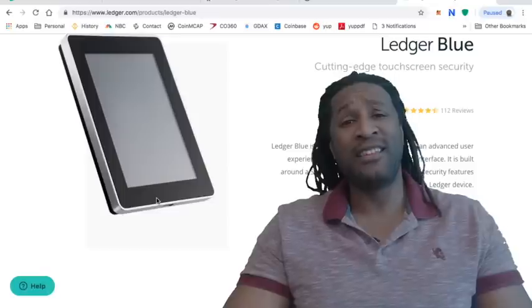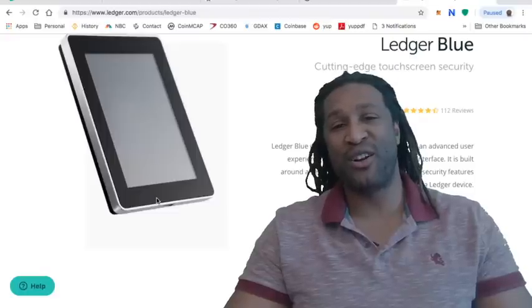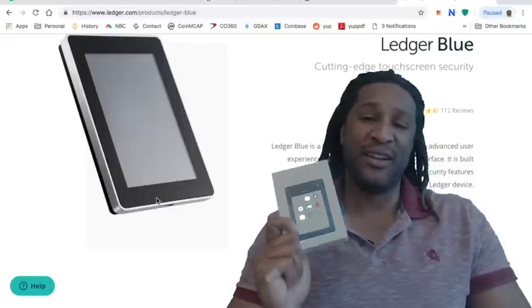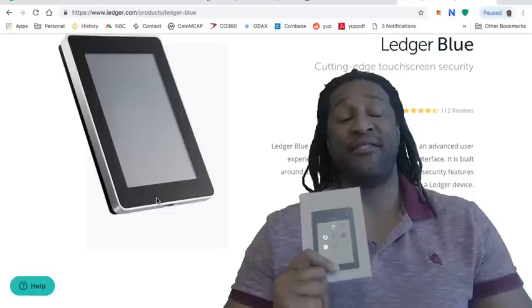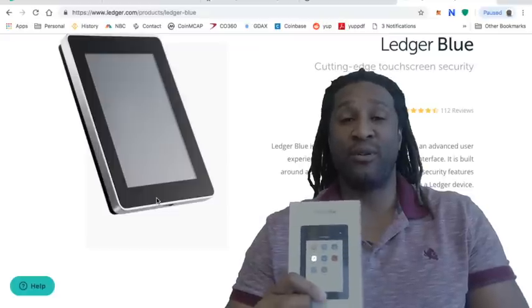What's up? This is B Roots back at it again with another review, and this time it is on the Nano Ledger Blue. This device is by far the most premium device that you can use to store your cryptocurrency.